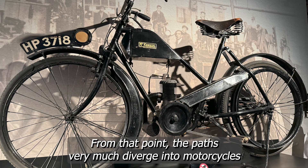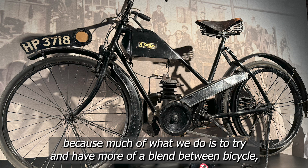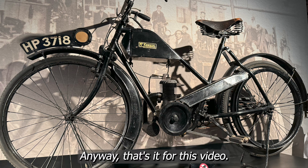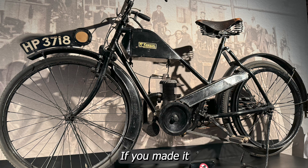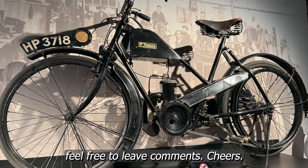I find it very interesting because much of what we do is to try and have more of a blend between bicycle and motorcycle again, albeit with electric motors and batteries. Anyway, that's it for this video — if you made it this far, thanks very much for watching and I'll see you in the next one. Feel free to leave comments. Cheers.